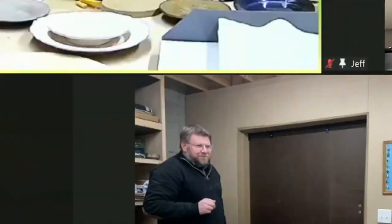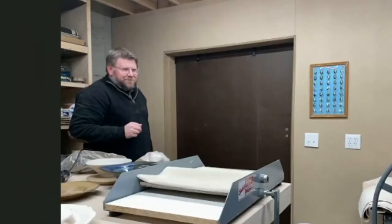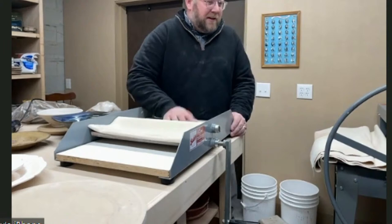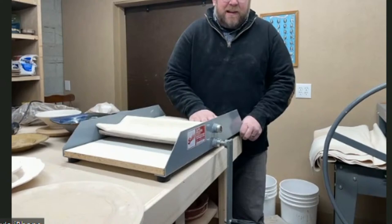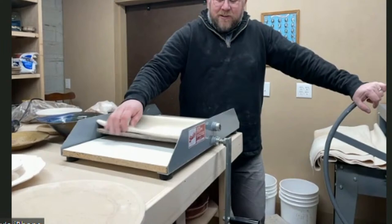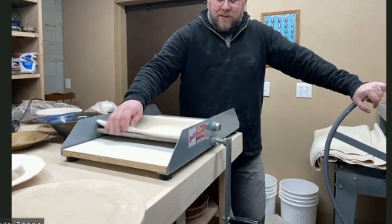For slab rollers, I'm a big fan of Bailey. A lot of distributors aren't because Bailey sells direct — though in Canada you can buy from Puckers, who carry Bailey wheels due to an arrangement because of the border. Jim Bailey started out doing production work...